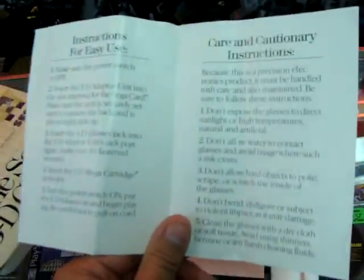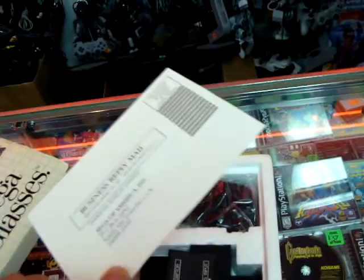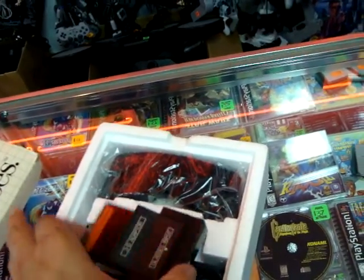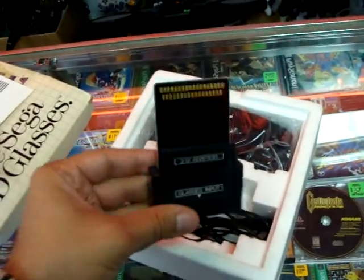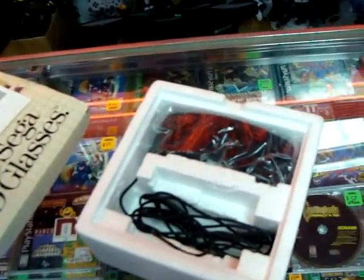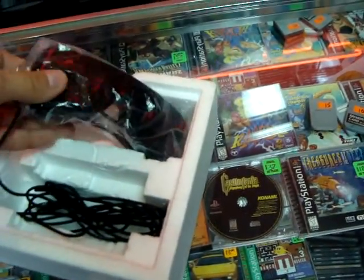Don't expose glasses, et cetera. Certain 3D mega cartridge information. Warranty. This place sells a lot of interesting stuff. This is the glasses input — it's the 3D adapter. I'm not completely sure where that plugs in. And of course the cables, and the glasses themselves.